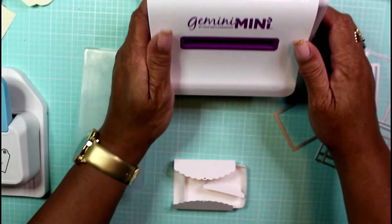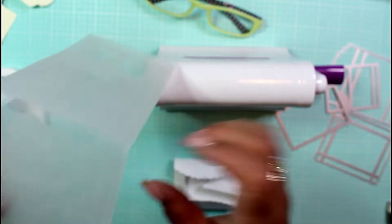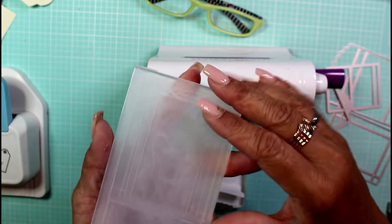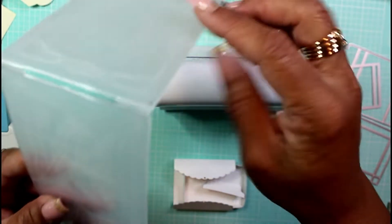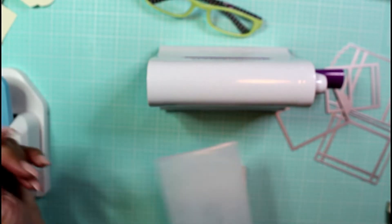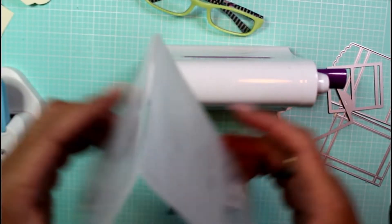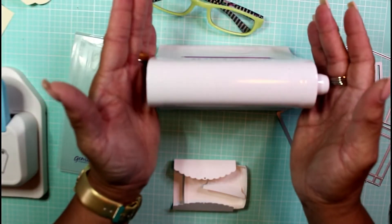This is the Gemini Mini from Crafter's Companion — I got it on Amazon and it came with two cutting plates. I've been using this a lot lately. The best thing about this die cut cutting machine is the fact that these plates are attached, so it's just a flip over and you run it through. You don't even have to hold it in place because they're connected at the top, and it's reversible so you can cut on either side of the plate.